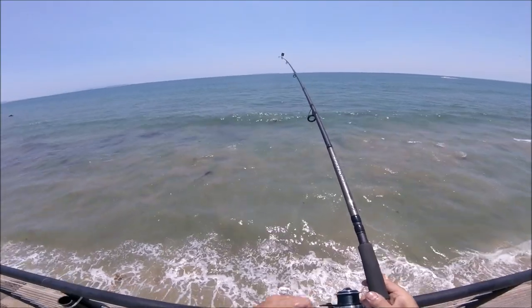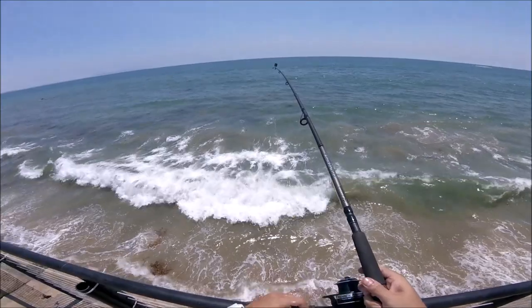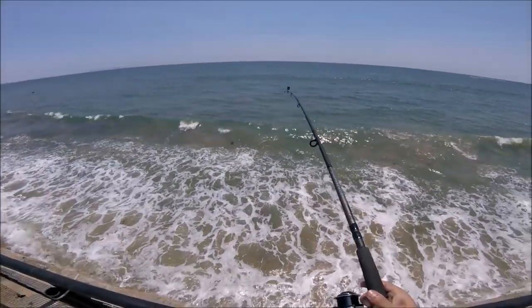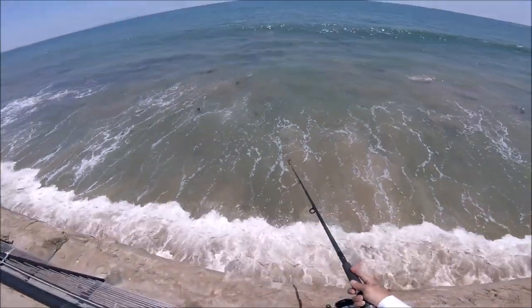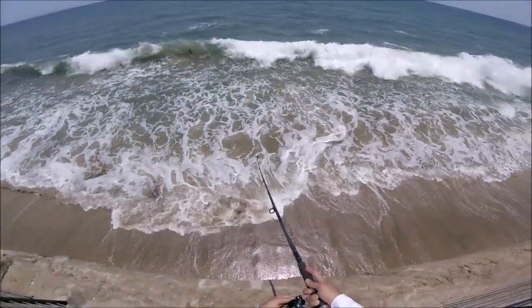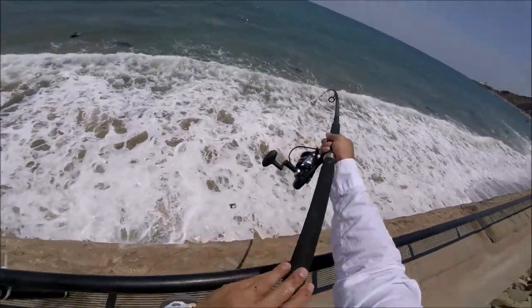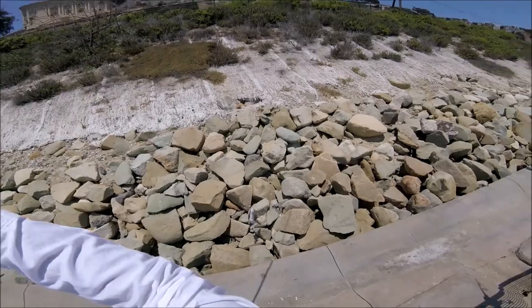It's coming in pretty mellow, a little head shake right there. Oh, it's a leopard shark! Leopard shark.